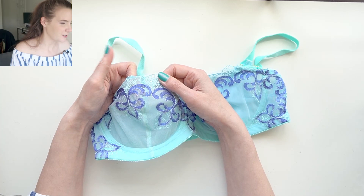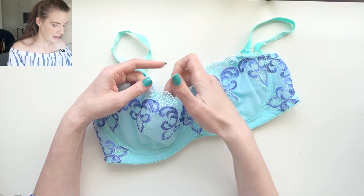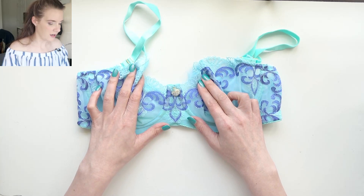There is a vertical seam here. I worked really really hard to get the pattern matching so this blue filigree does cross the seam line and I made sure to line up my scallops along the top and get that blue filigree crossing over at exactly the right place so that it looks like one continuous piece going across the top of the bra.